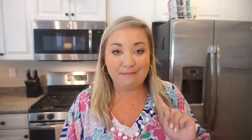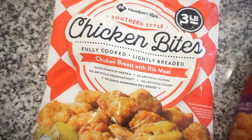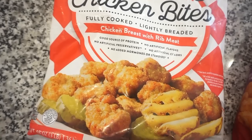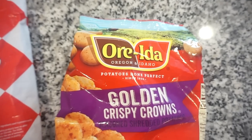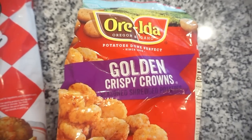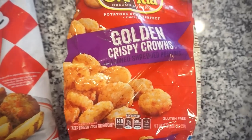It should be very simple and easy. To make it even just a little bit more like Chick-fil-A, I'm actually going to be using my Chick-fil-A knockoff chicken nuggets that I always get from Sam's Club. They're very good — if you guys have not tried these, trust me, they're delicious. And then I also picked up a bag of the Rida — I hope I'm saying that right — Golden Crispy Crowns, which look and taste just like the Chick-fil-A hash browns.